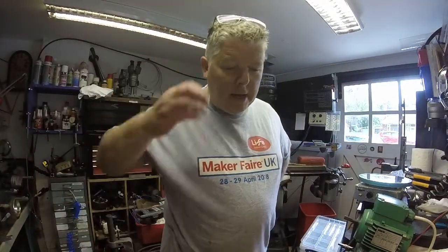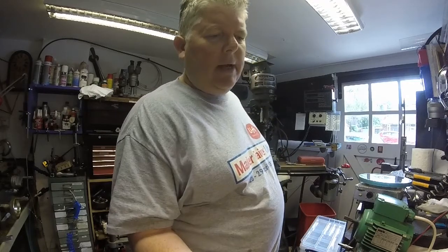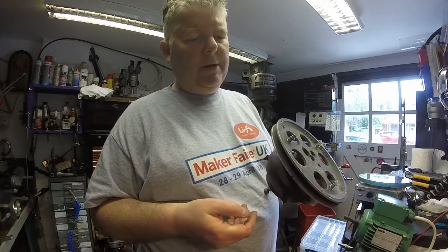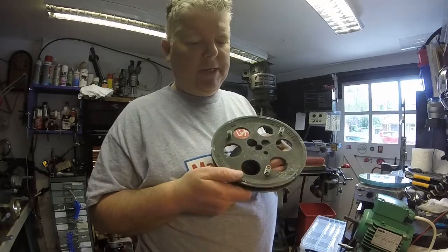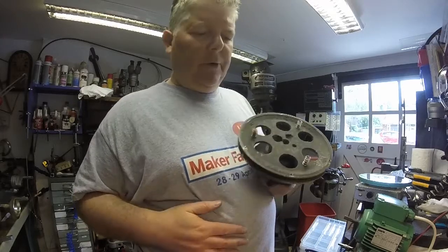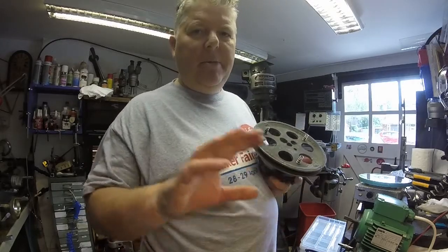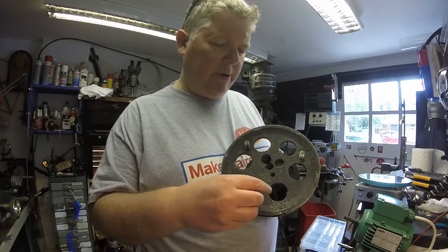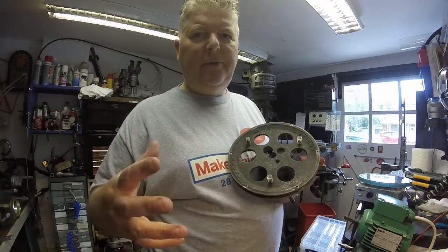Hello. We're just looking at the secondary focuser from the big telescope that I've renovated — the JW24, John Wall 24-inch telescope. The primary mirror is 24 inches.